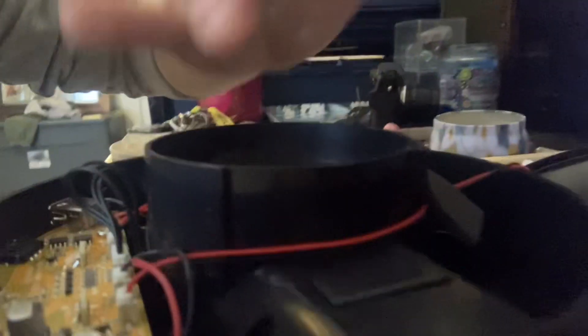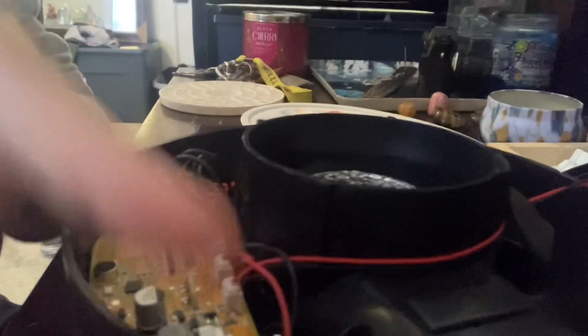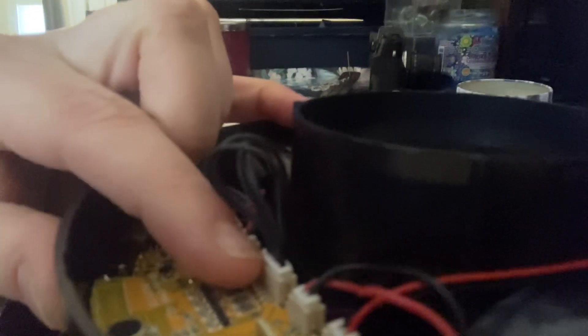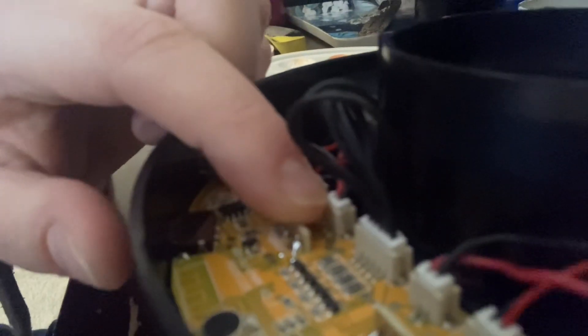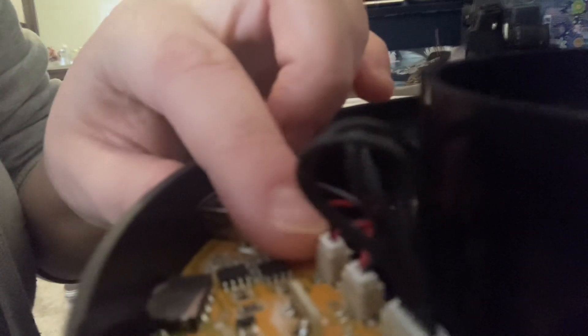This wire right here connects to the speaker that's located on this side, right here. Each side has a speaker, and this wire is for the speaker on — from my perspective — the right. So this is for the right speaker. This large connector right here is for the motor, I believe, that makes the lights spin around — it also controls the lights and the settings. This one is for the left speaker. And then this is for something else — this might just be for the power, for the USB connector.